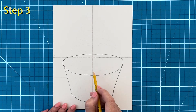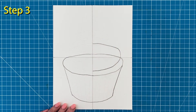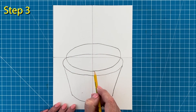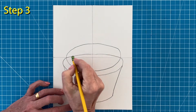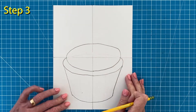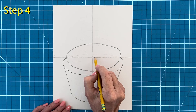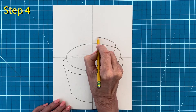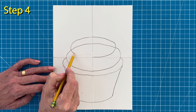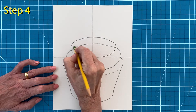Step number three. To draw the frosting, start with a large half oval on the right side and then draw a matching half oval on the left side. Step number four. To start the next layer, draw a slightly smaller half oval on the right and then draw a matching half oval on the left. Erase the line inside so you can see the layers better.